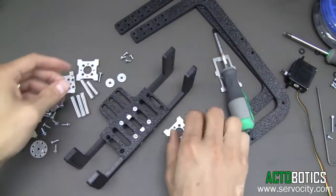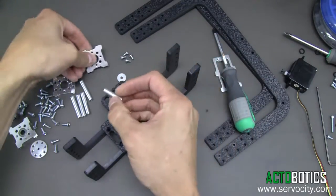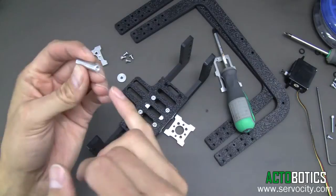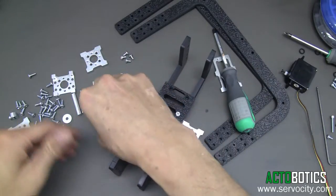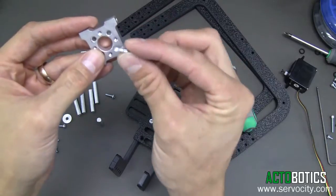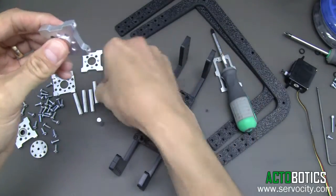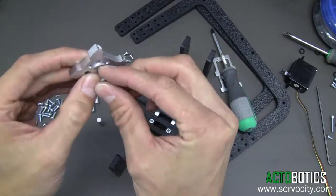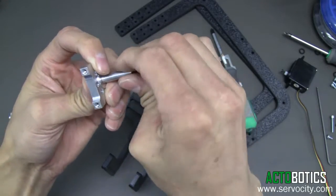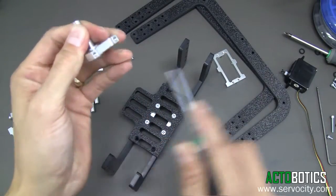Next, we're going to mount the ball bearing shaft system. The kit comes with four standoffs — you want to grab the shorter standoff, which is the only one that is tapped on one end and not the other. Set that aside. You've got two hub mounts, but you're just going to use one of them. Grab the center hole adapters — there are two of these — and snap one on each side. Grab a 6-32 by half-inch long screw and run it directly through the center, then put the standoff on and tighten it down.